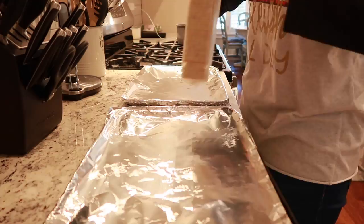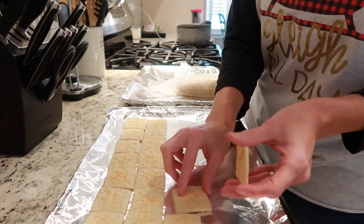First, we're gonna start by putting our saltine crackers out on aluminum foil. Make sure you spray your aluminum foil with nonstick cooking spray before you do this. Put them salty side down.